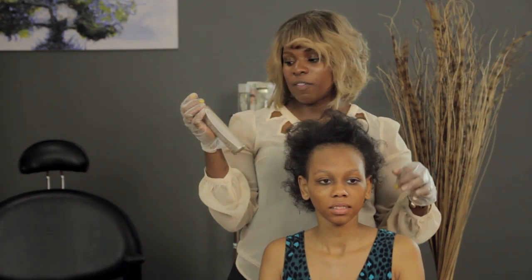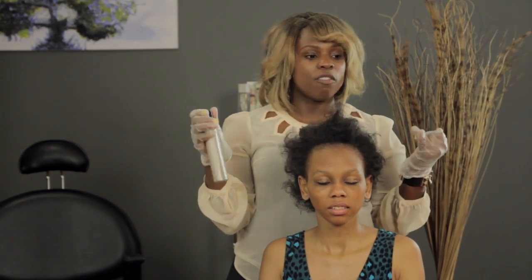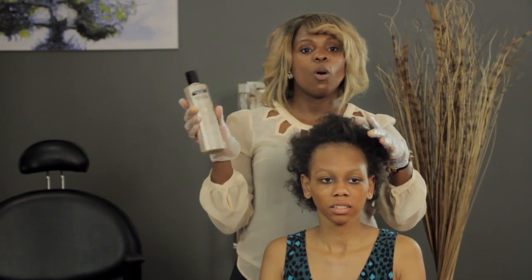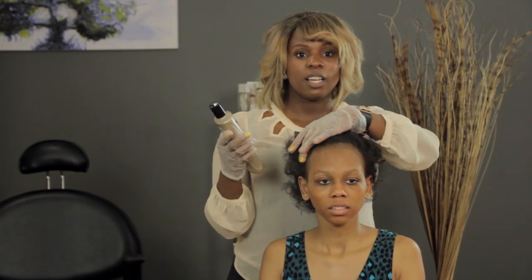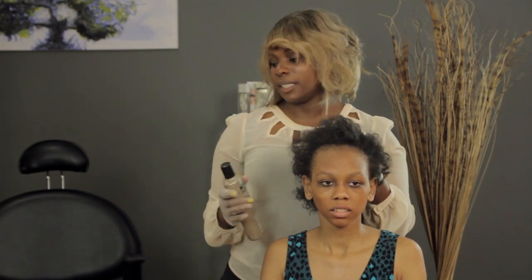You then rinse out the Scalp Renewal and follow through with Nioxin Cleanser number five — number five for my model today because she has natural hair, but there are other numbers for chemically treated or thin hair. After shampooing and washing out the hair, you follow through with the Nioxin Scalp Therapy and leave that on for five minutes. For a deeper condition, use a shower cap and sit under the dryer for about five to ten minutes, then remove it and wash it all out with lukewarm water and style as usual.